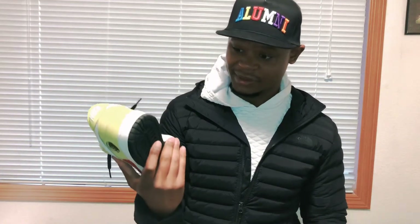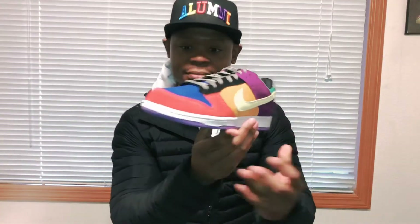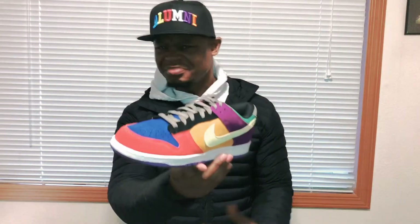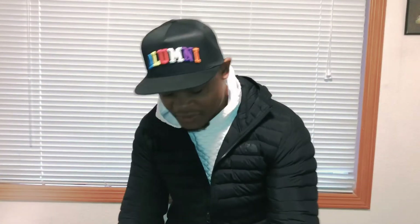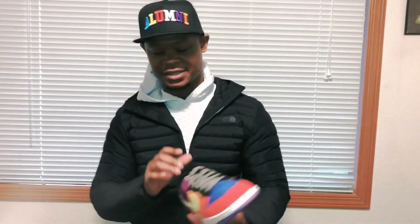I barely wear them, but yeah. I got a fit to go with this — I got the hat on right here. The other shoe — I wish it would have come with black laces. I don't really like the gray laces in these.